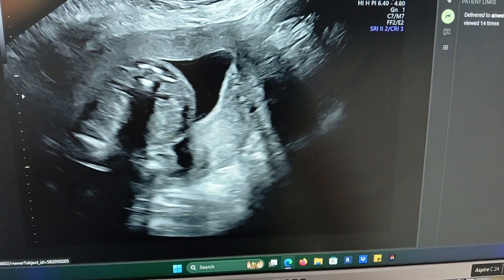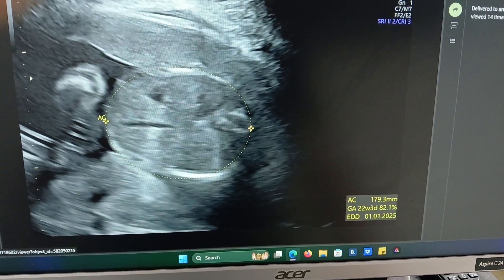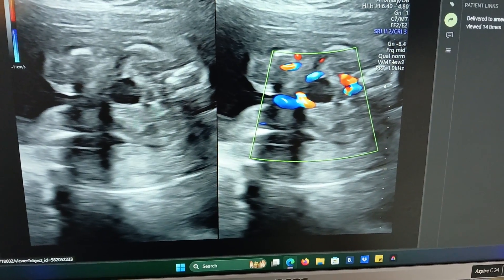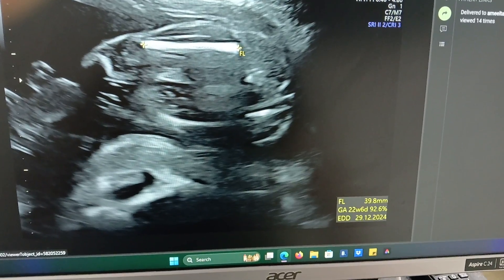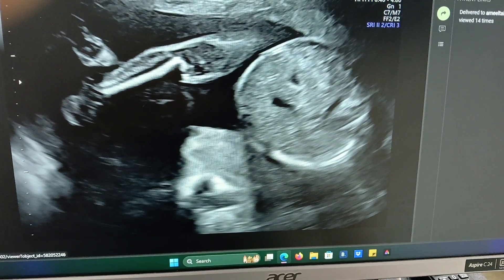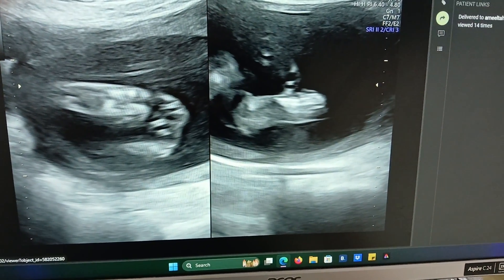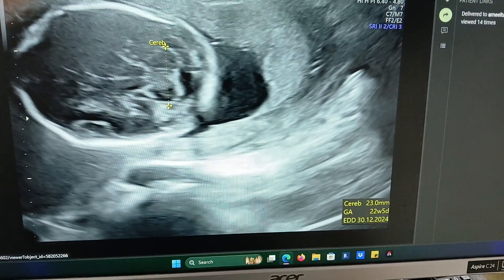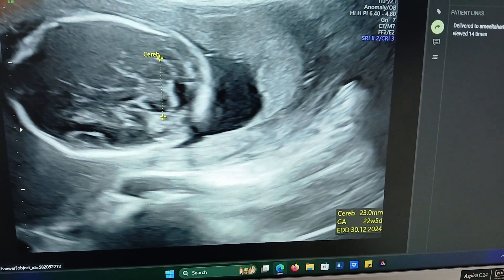The amniotic fluid is looking good. The precentral Doppler, the femur length, all bones and fingers are looking good. This is the head circumference.